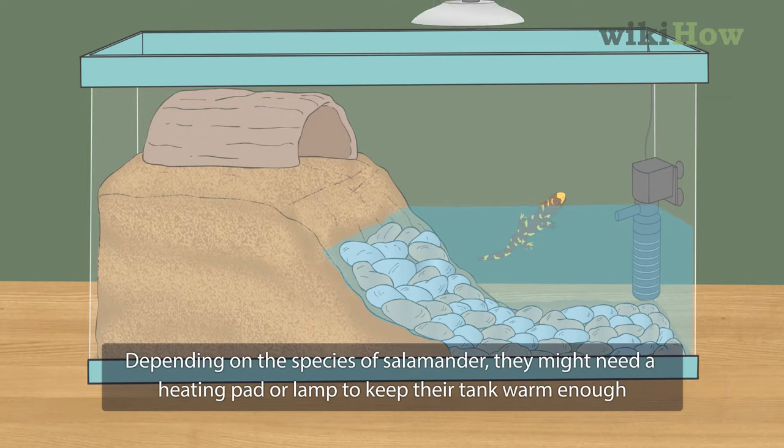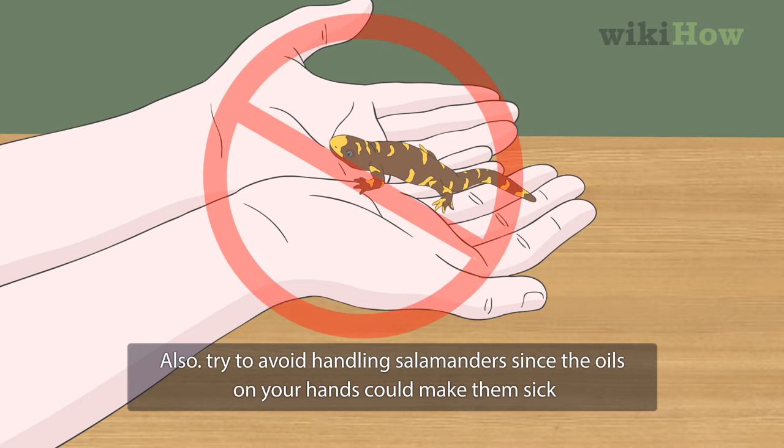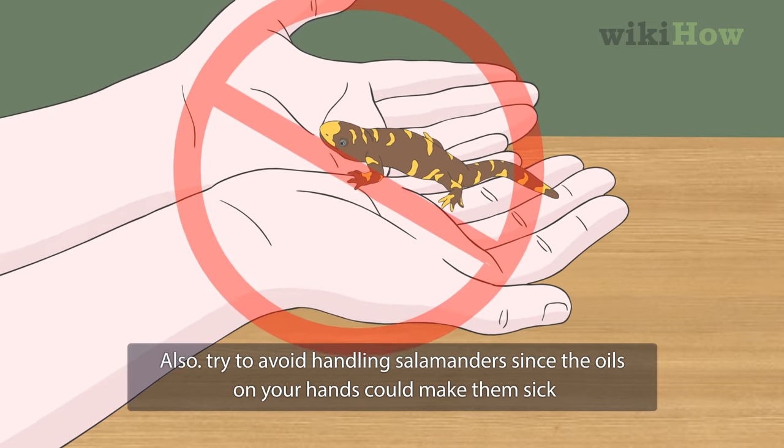Depending on the species of salamander, they might need a heating pad or lamp to keep their tank warm enough. Also, try to avoid handling salamanders since the oils on your hands could make them sick.